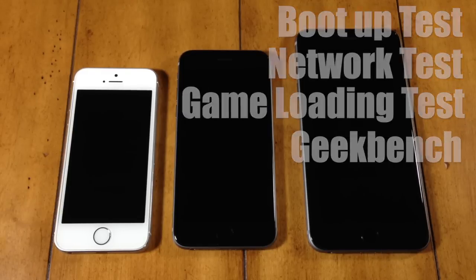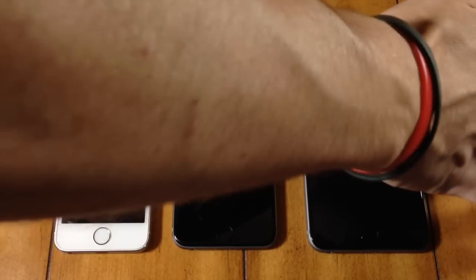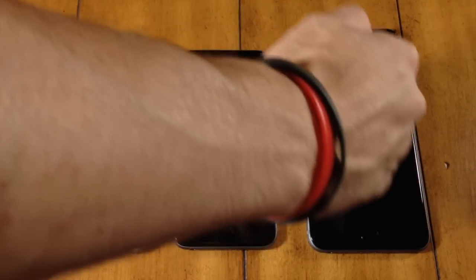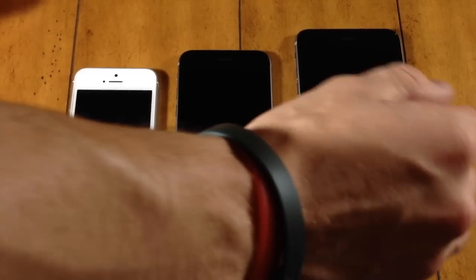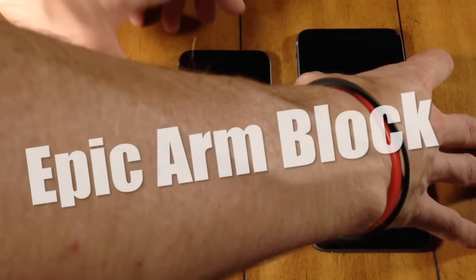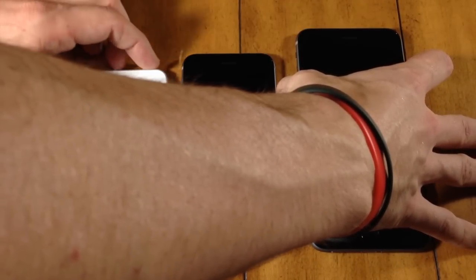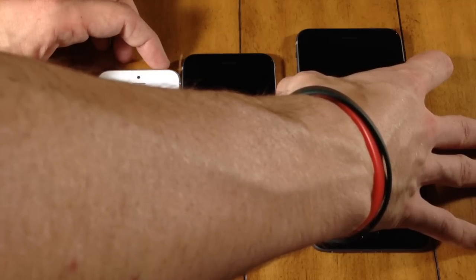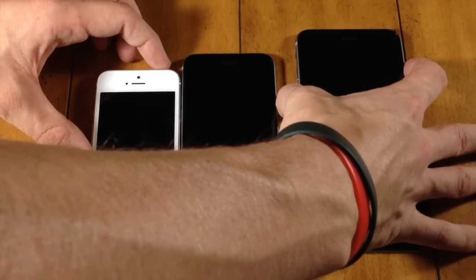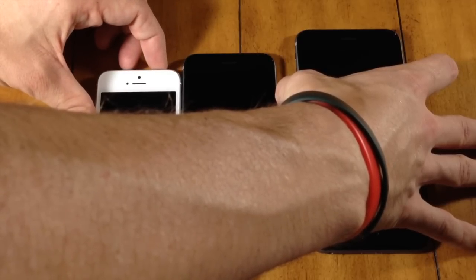The first test is a boot up test because these devices are off right now. It was actually a little bit hard to get this to work properly because the power button is on the right hand side of these two devices and the top of this one. So I'm going to put my finger on this button, press this up against my thumb, and then press down on the top of this one all at the same time. Ready? One, two, three.